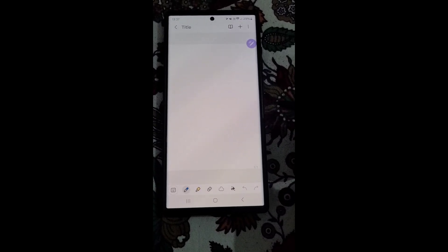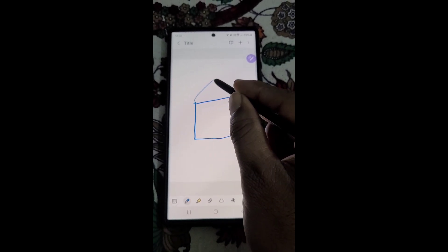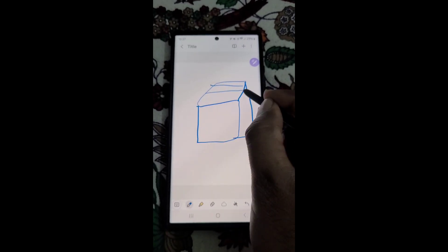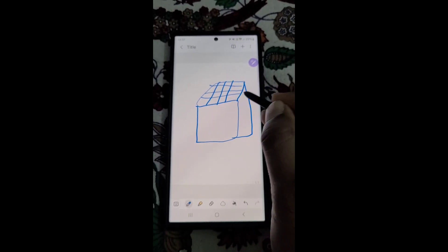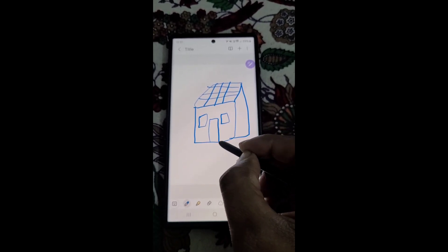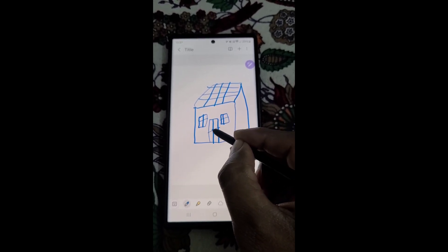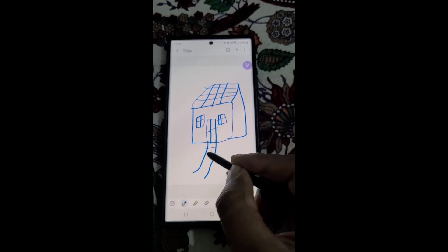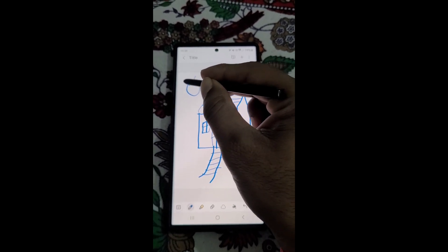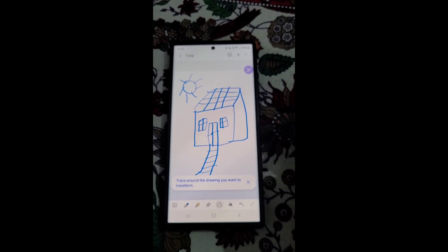Sketch to image is a really helpful feature in Samsung Galaxy S23 Ultra. So I want to draw a house — let's draw a house really fast. We will use Galaxy AI to turn this sketch into something beautiful using sketch to image.